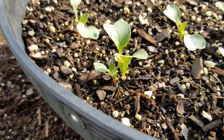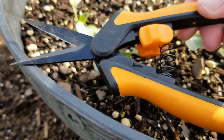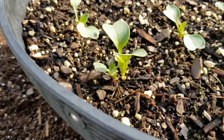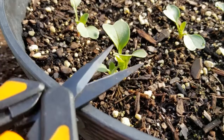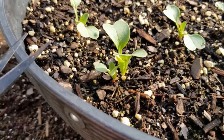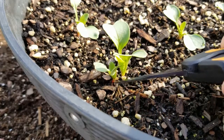When it's time to thin your seedlings, you want to make sure you're using some type of scissors, small pruners, or something like these Fiskars snips. I really like these — they're a great size, they're smaller, you can get in there, they're really sharp, and you can make sure you take out the seedling that you don't want to keep and not accidentally remove them both.